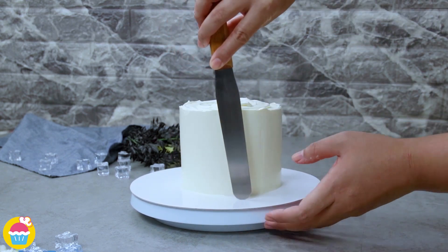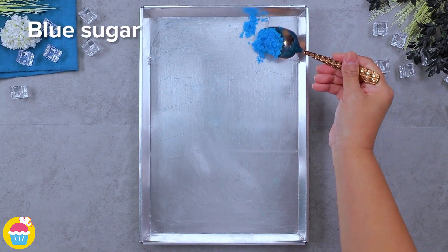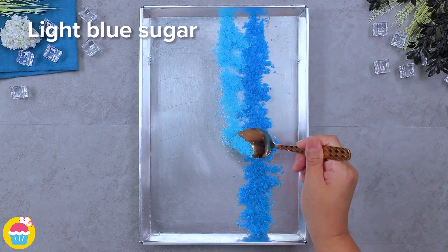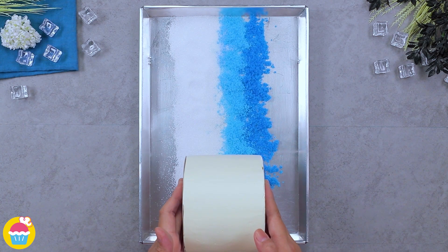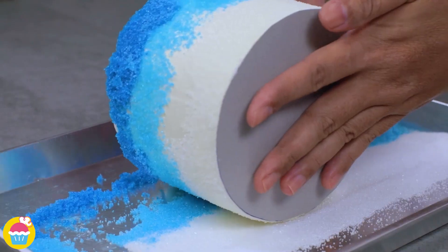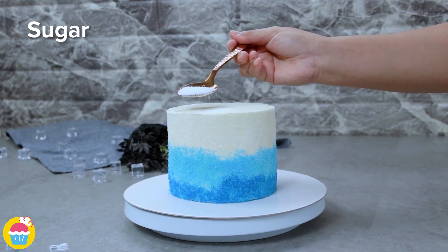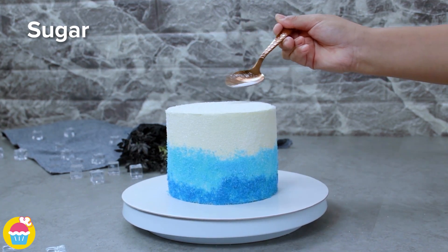Chill your cake, then line out your sugar in three lines — you've got dark blue, light blue, and white. Once your cake is set, you can roll it in your triple layered sugar and you get this wonderful effect. Add a bit more sugar on top — so basically if you like sugar you are going to love this recipe!